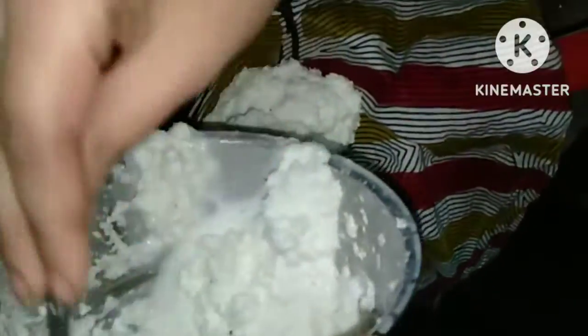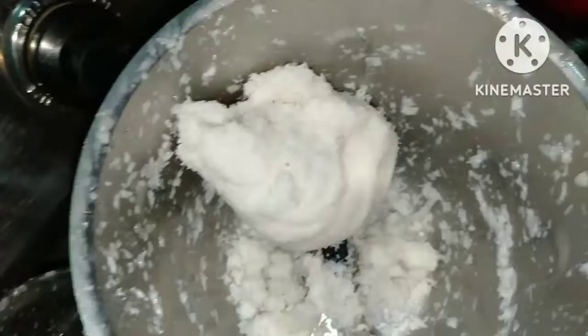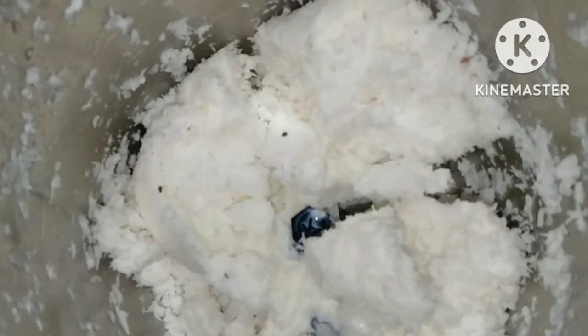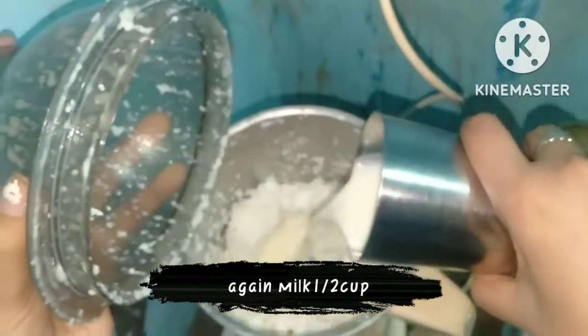This is how I am going to add a little bit of coconut milk. I will remove the milk and grind it again because more milk will be added. We will grind it again. I will add a half cup and add the milk to it.